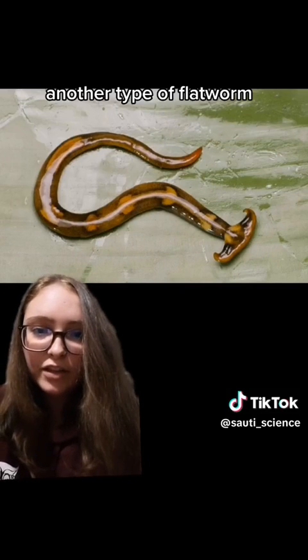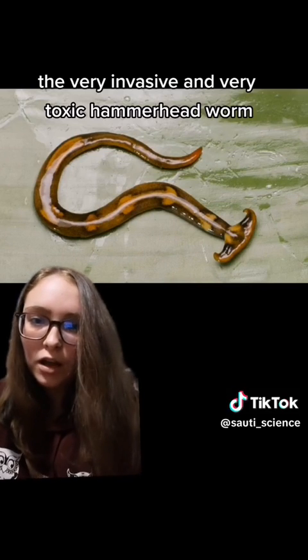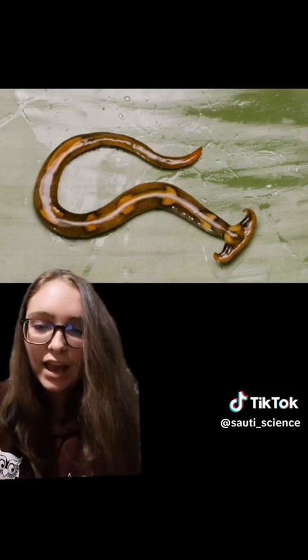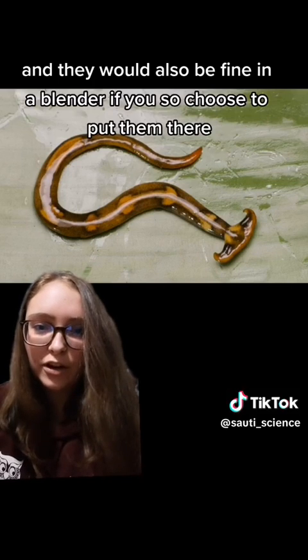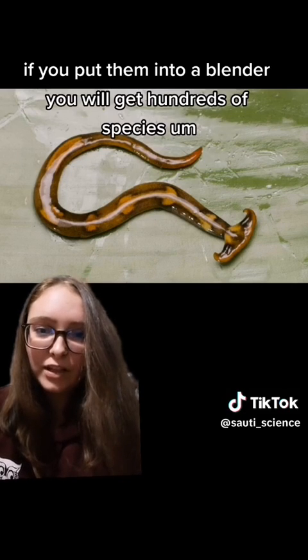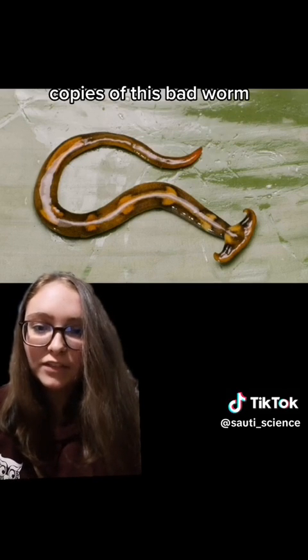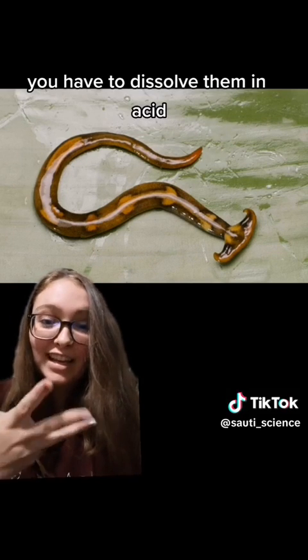Another type of flatworm, the very invasive and very toxic hammerhead worm, is also a member of — I'm pretty sure — Platyhelminthes. And they would also be fine in a blender if you so choose to put them there. I would not recommend that because while they are invasive, if you put them into a blender, you will get hundreds of copies of this bad worm. So if you want to get rid of them, you have to dissolve them in acid.